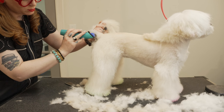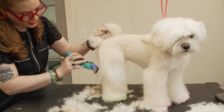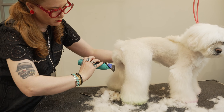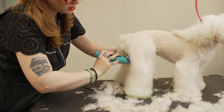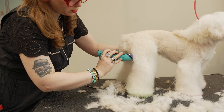Having good clipper control is super important, and always being aware of the movement of your dog. I'm skimming — she's got a really nice rear — so I'm just gonna go ahead and take this two comb all the way through.